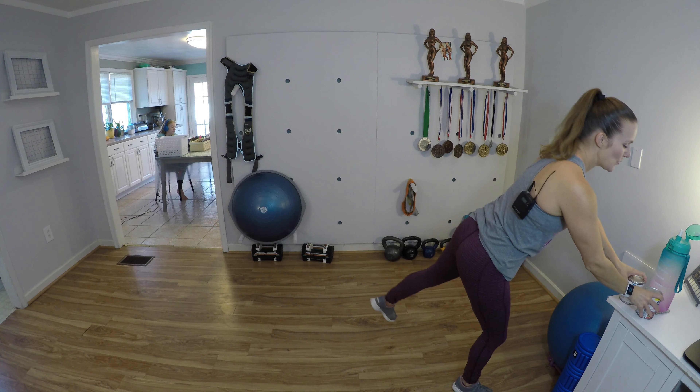Hello all my fit friends, happy Thanksgiving and welcome back to Wow Body's Now. Today we are going to do a quick 10-minute workout and I'm using two cranberry sauce cans. I want you to just grab a light set of weights, maybe one or two pounds or two cans, and we're gonna get going.